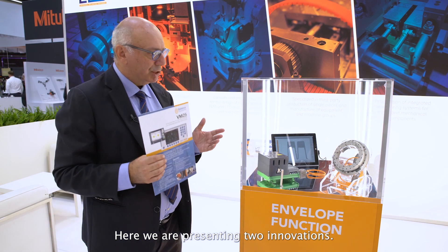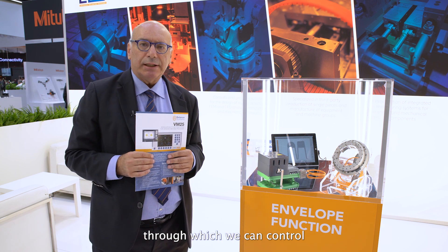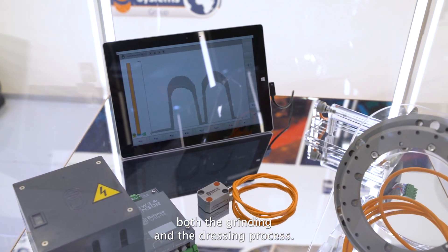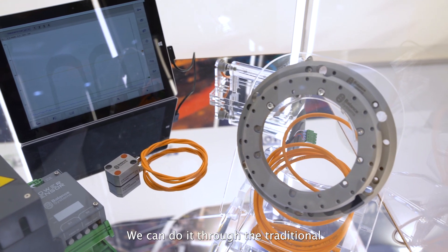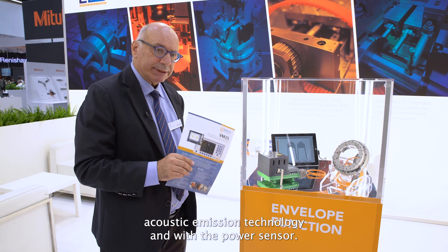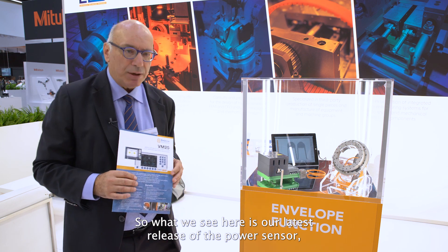Here we are presenting two innovations. The first is our envelope function, through which we can control both the grinding and the dressing process. We can do it through the traditional acoustic emission technology and with the power sensor. What we see here is our latest release of the power sensor,